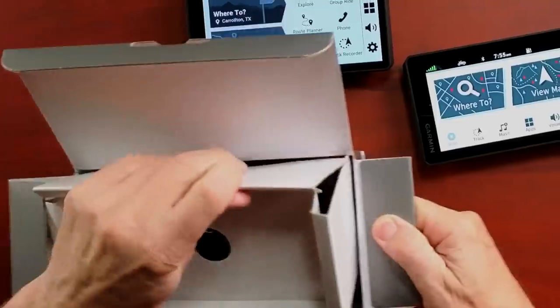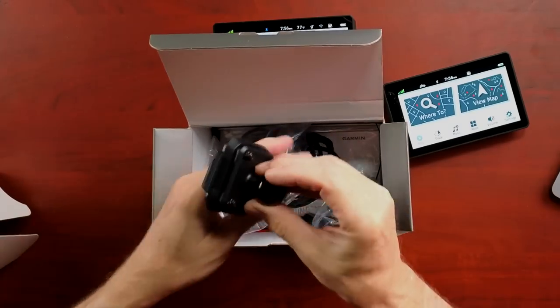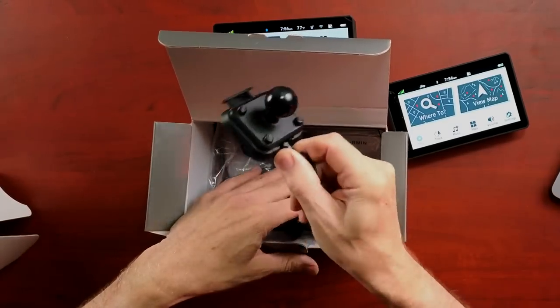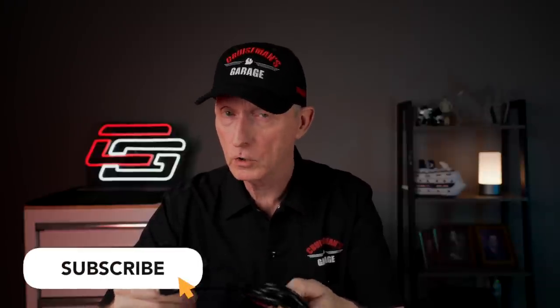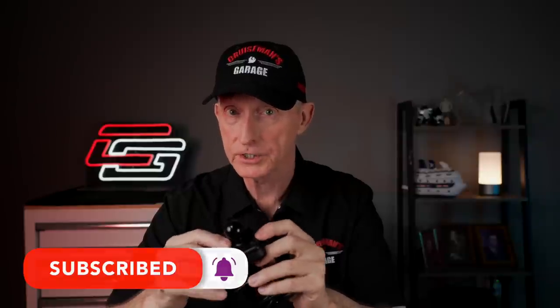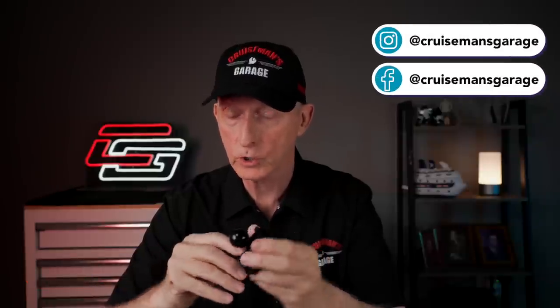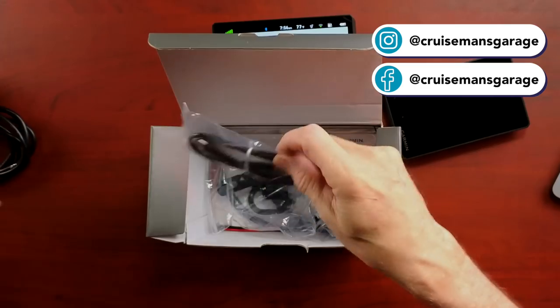Now in the box, you do get quite a bit of stuff. You get the mounting cradle with a RAM ball mount, which is what I've already got installed on my bike. The good news is, if you have the XT installed and its cradle on your bike, the XT2 will work with the XT cradle. So I don't think I have to take everything off and reinstall — it will work with the XT1 cradle.